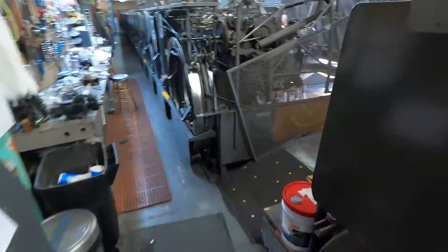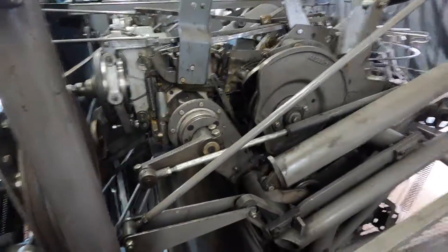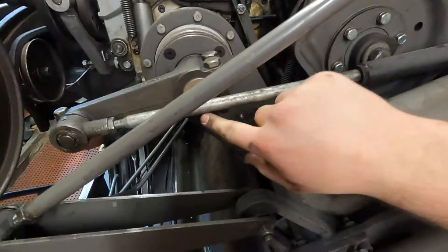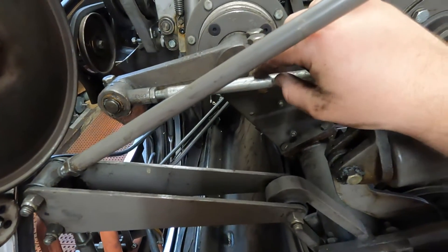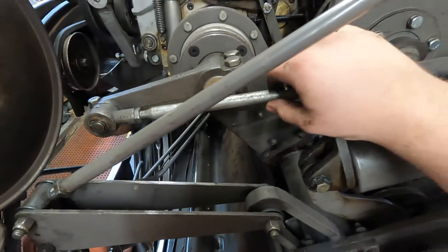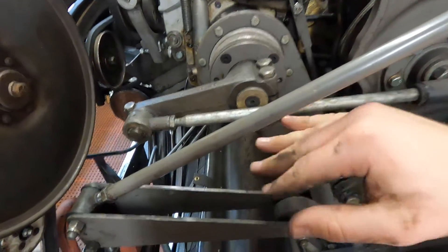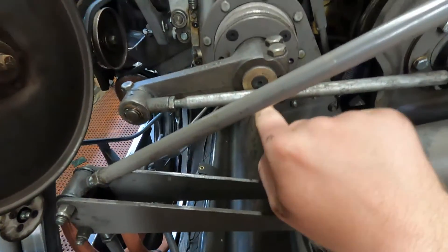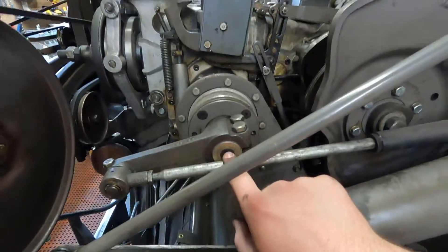Regardless of what style of crank link rod ends you have, the adjustment is virtually the same. Basically, all you want to do is get this crank link to be centered and level with this allen head bolt right here. If you get that, then you're good to go.